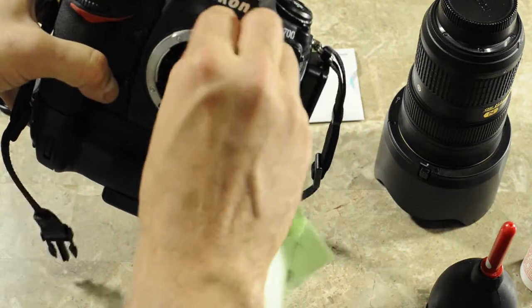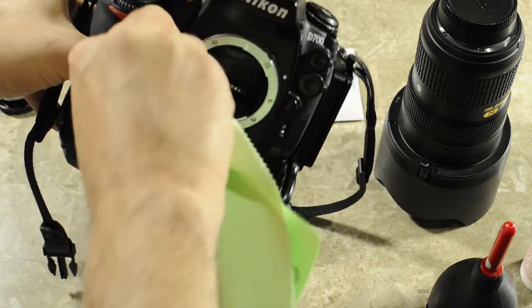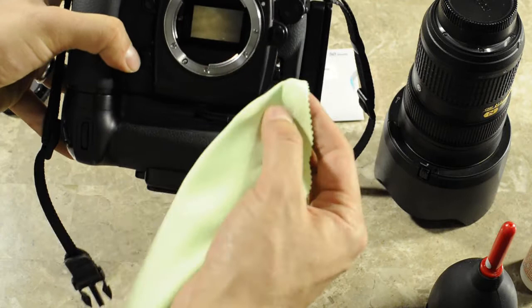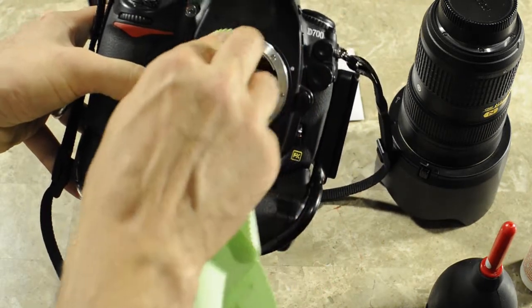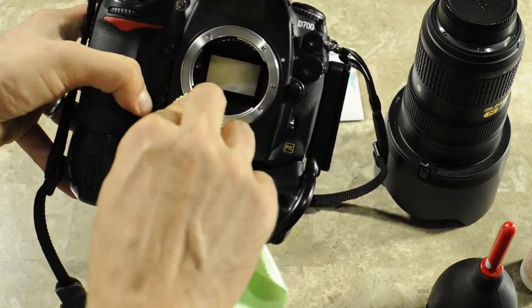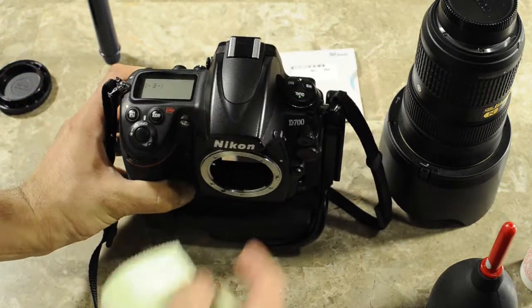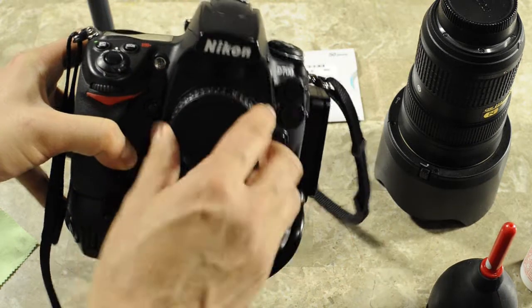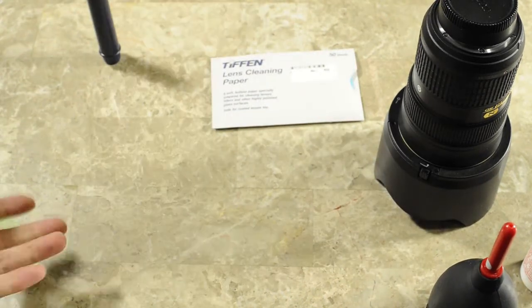I'll start from the outside right here of the lens mount, because that's where a lot of the dust and dirt will settle. Then once I do that, I'll clean the actual lens mount, just like that. And as you can see, it's pretty dirty. Once that's clean, I'll put the camera body cap back on, and move the camera to the side, and we're ready to clean the lens.